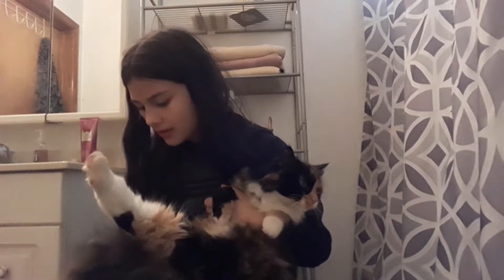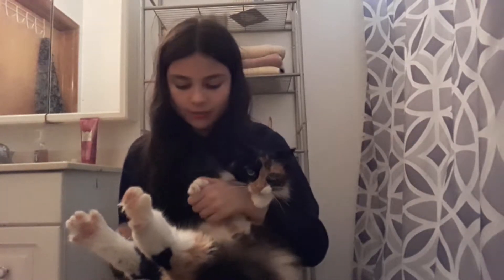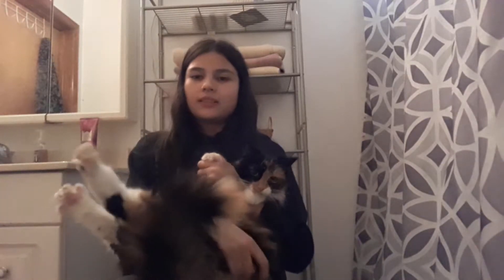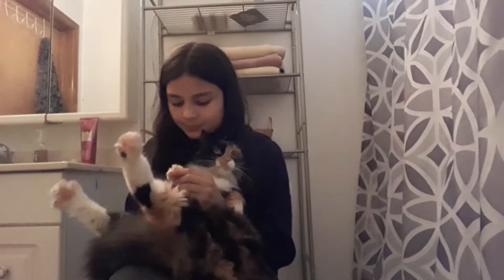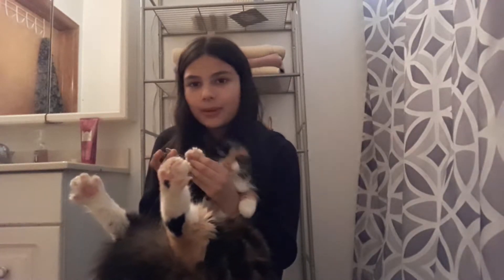I'll just zoom in myself and show you her claw. There we go. So her claws are really sharp — I'll show you. Her claws are very long and sharp, that's why I'm cutting them. Like one little poke and it hurts really bad.